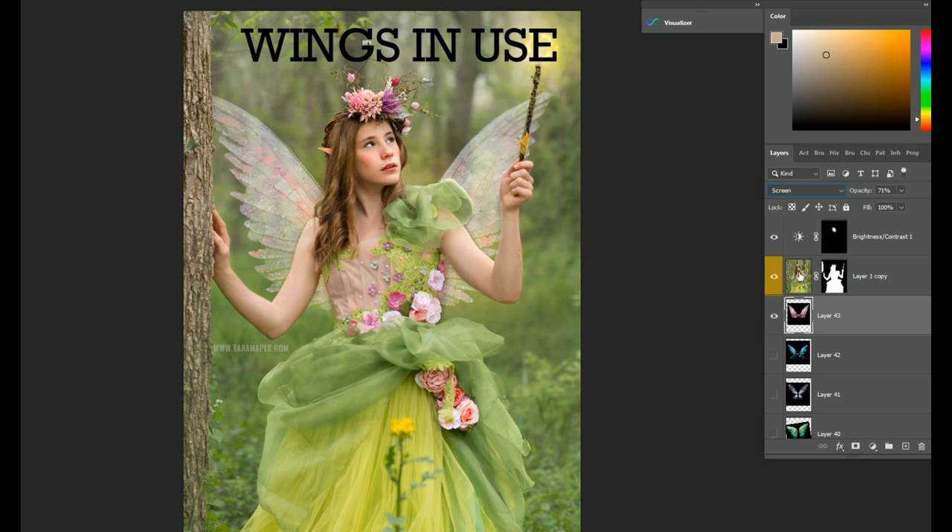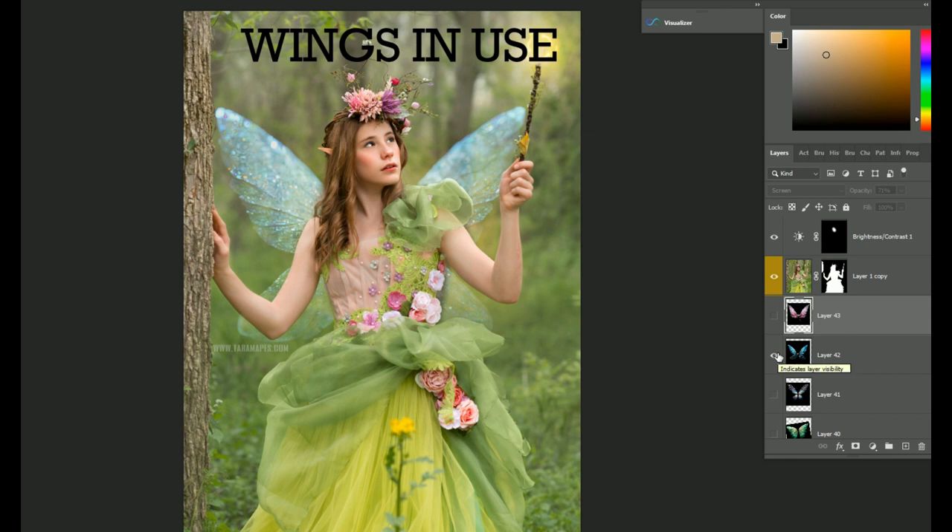To place them behind your subject, you can just use the Select tool and choose Select Subject to extract. I'm not going to go through that — this isn't a tutorial on extraction, but this is what I've done already. So I just want to show you them in use.